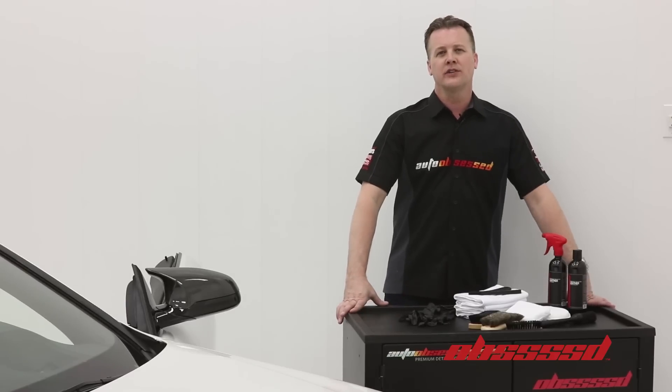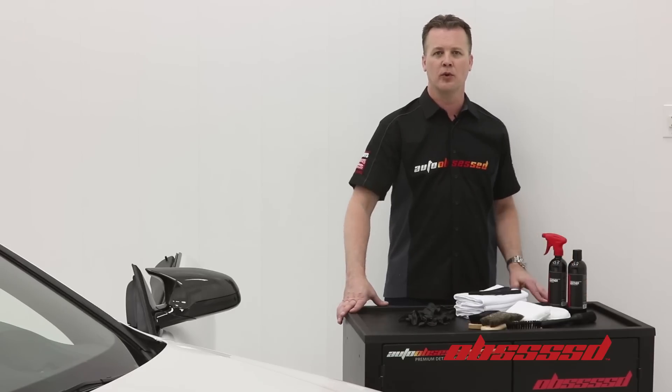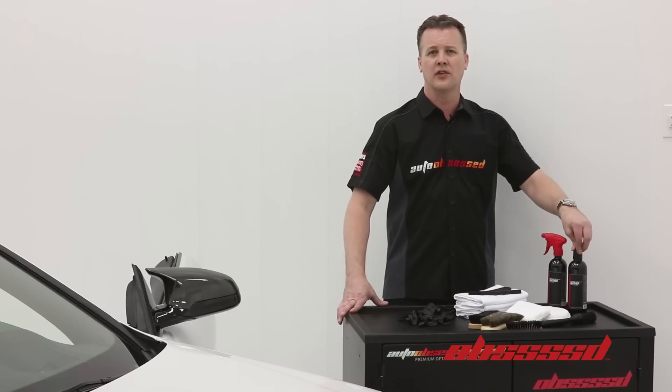Auto Obsessed here. Today we're going to introduce some products from the Obsessed product lineup. Obsessed products were created in consultation with Auto Obsessed. Today we're going to introduce the Obsessed Leather Cleaner and the Obsessed Leather Conditioner.